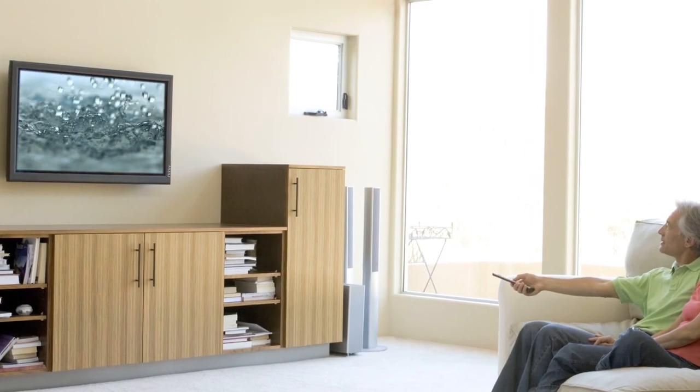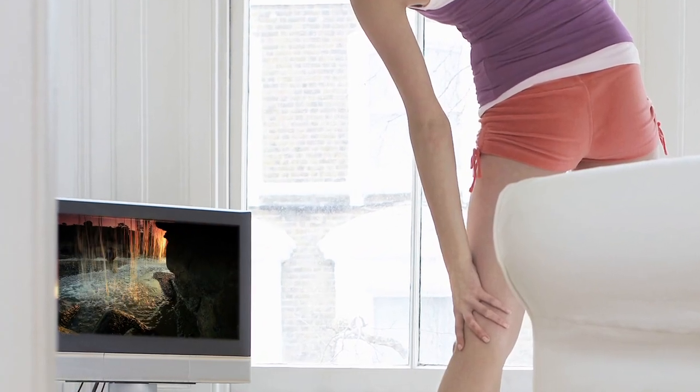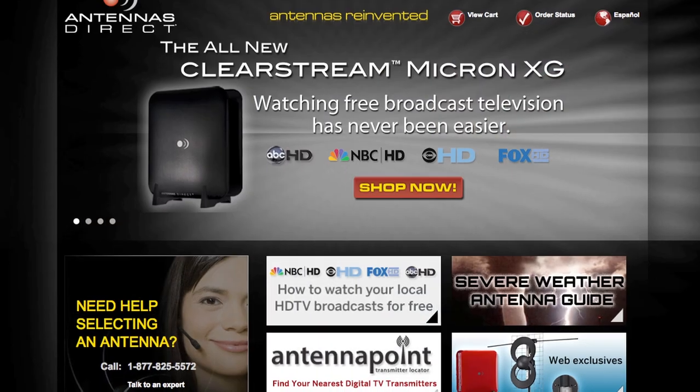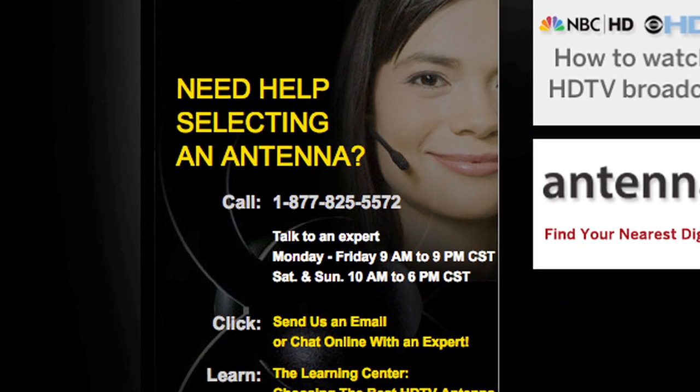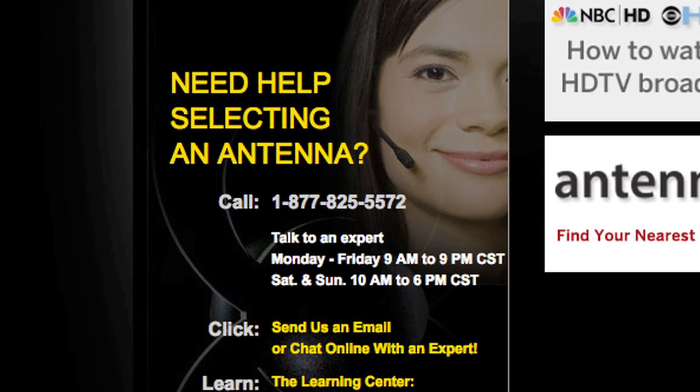And that's it. You are now ready to receive free over-the-air television with unsurpassed quality compared to cable or satellite. If you have any questions, please call our helpline at 1-877-825-5572 and we will be happy to assist you.